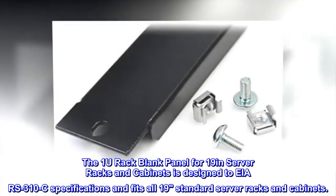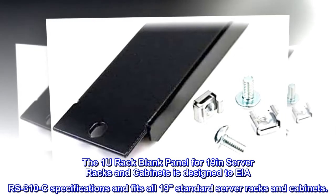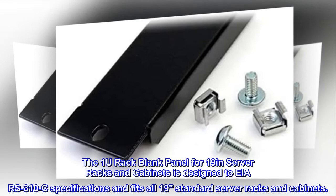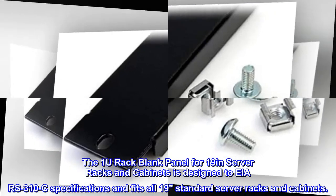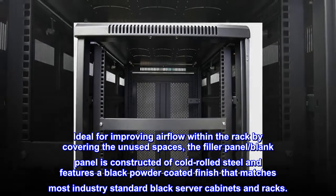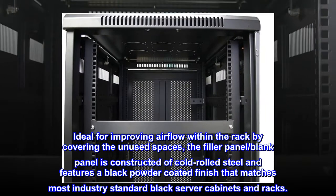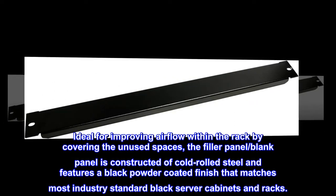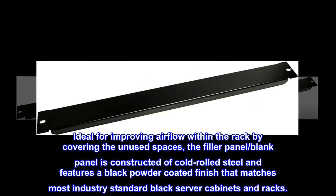The one U rack blank panel for 19-inch server racks and cabinets is designed to ARS 310C specifications and fits all 19" standard server racks and cabinets. Ideal for improving airflow within the rack by covering unused spaces, the filler panel is constructed of cold-rolled steel and features a black powder-coated finish that matches most industry-standard black server cabinets and racks.